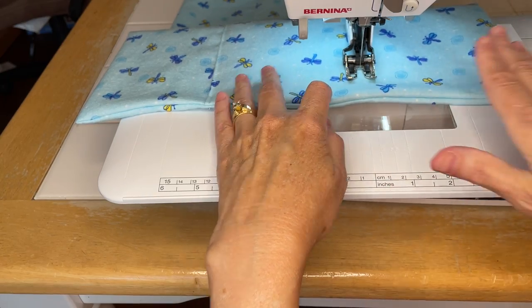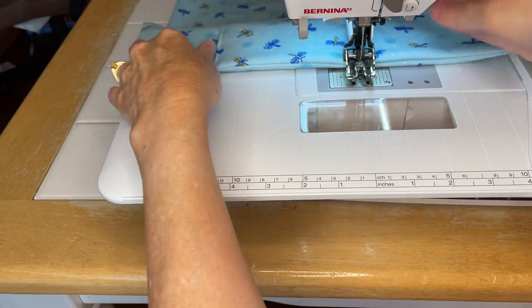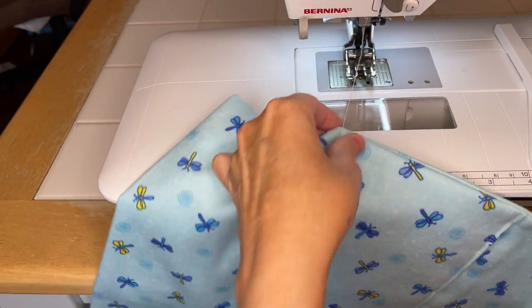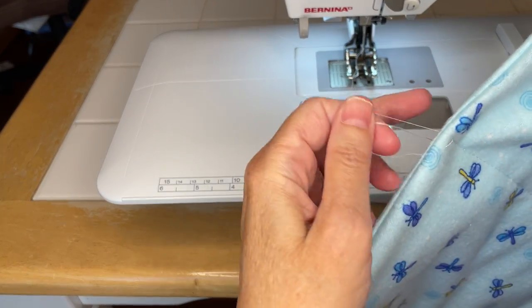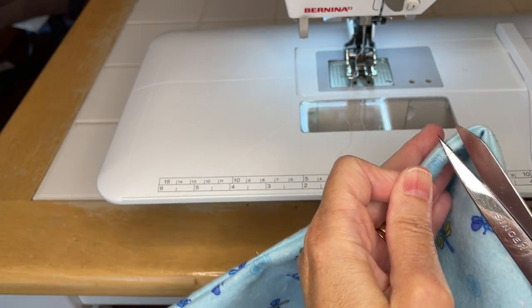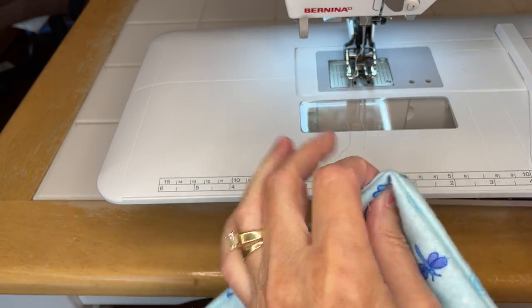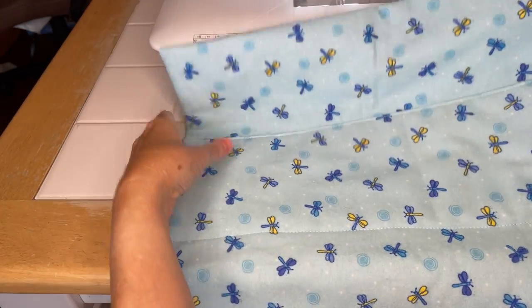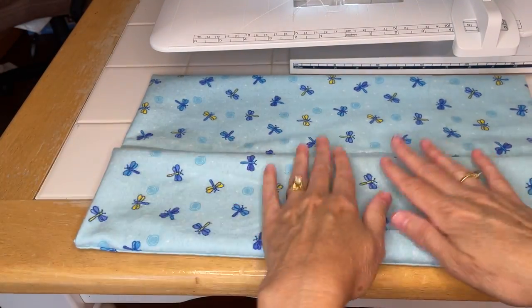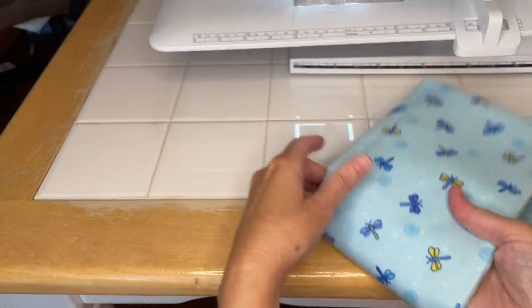I'm not used to using the guide on the side but it's there. I clip all of my threads as I go - I really just don't like finishing a project and having tons of threads hanging off. This way when I clip the last threads I'm done. Here's your burp rag - I love how it just folds along those stitch lines.